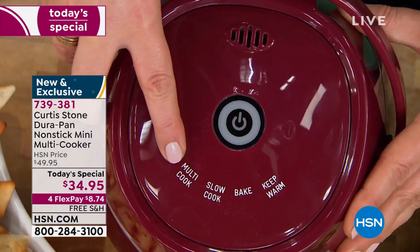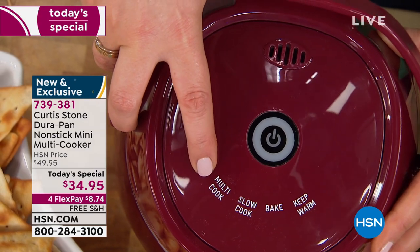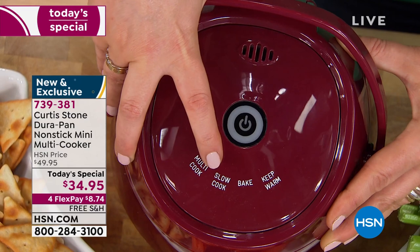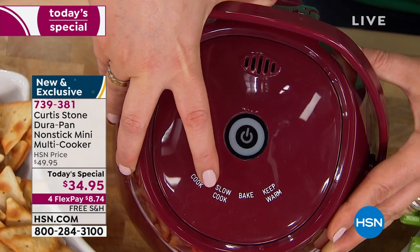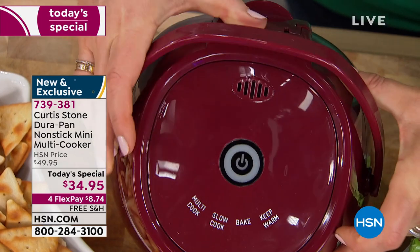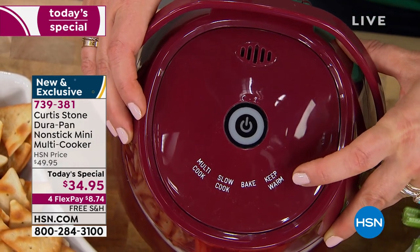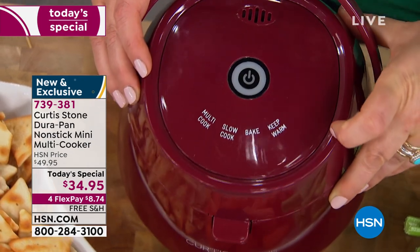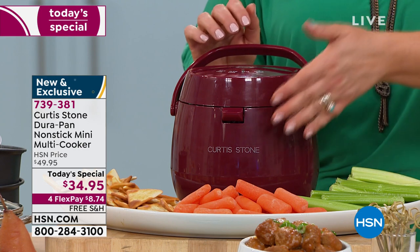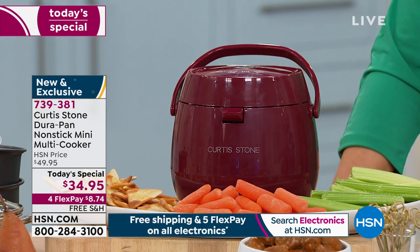You can multi-cook — brown some meat for bolognese sauce, brown ribs, or get caramelization on mac and cheese. If you want to go slow and low, it knows how long to slow cook. You can bake desserts in there, and it even has a keep warm function. So four modes at the press of one button — no overthinking. You press it, you walk away.